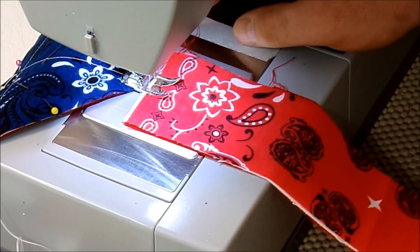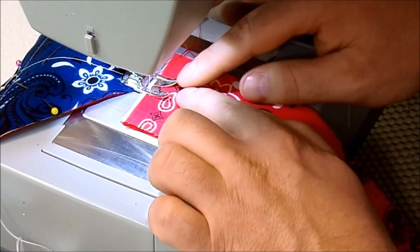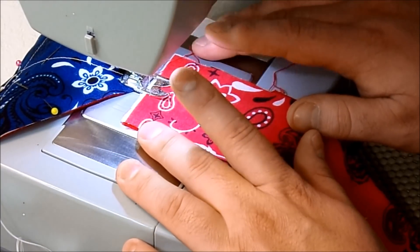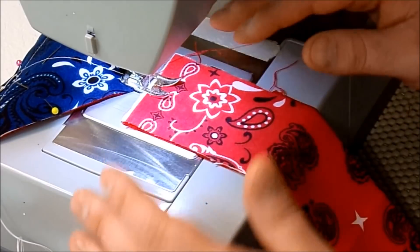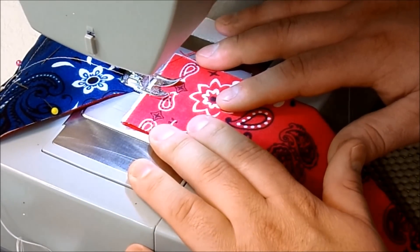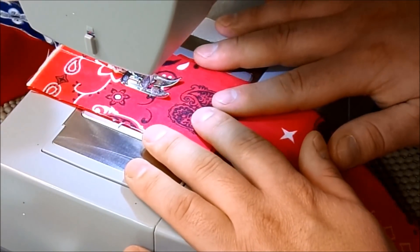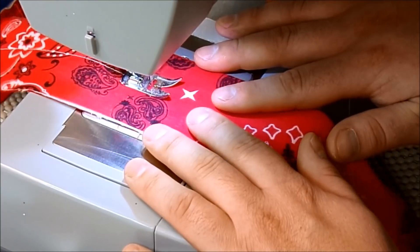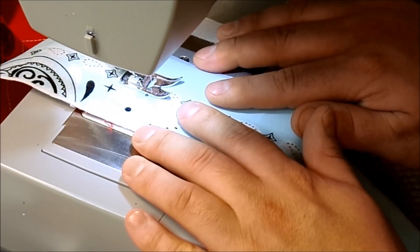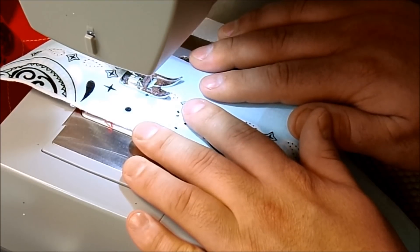Now I'll chain piece my strips, eyeballing the seam to try to get it in the center. There's no need to back stitch at the beginning and end at this point. To keep a straight line, I stick my fingers here and let the machine do all the work — my fingers guide the fabric and keep everything nice and smooth.